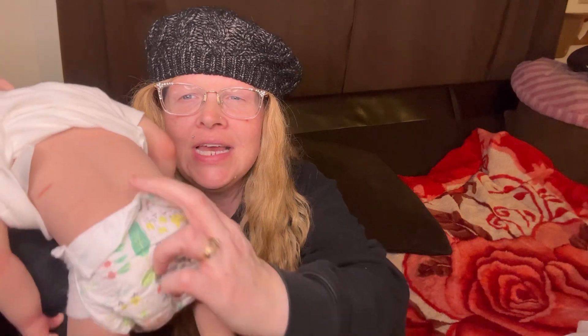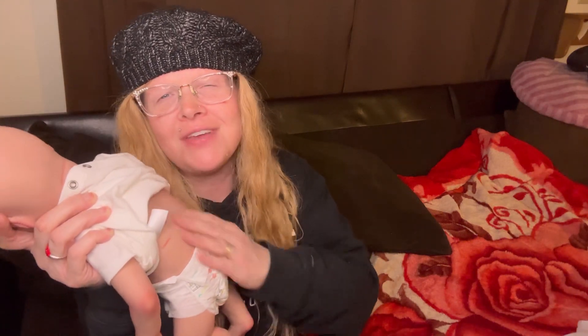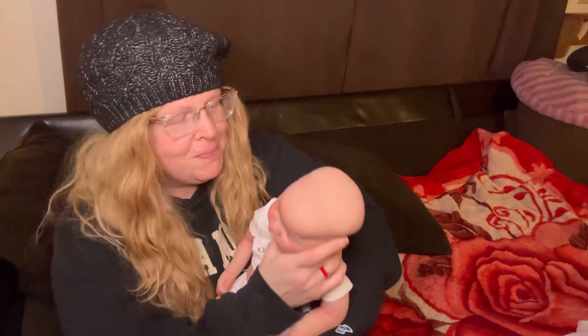She is just absolutely pristine — there's that little butt. So pretty. She's just so velvety soft. I can't wait for you to feel one of my babies — you're just going to be blown away.